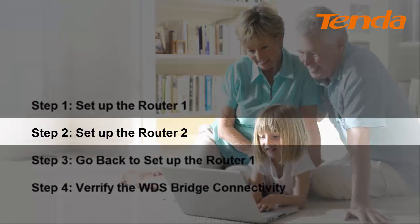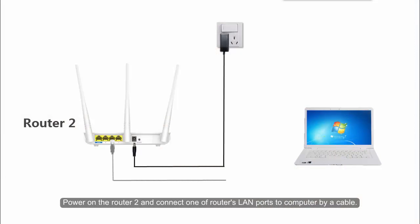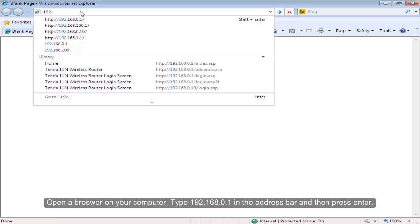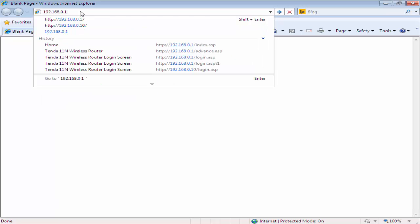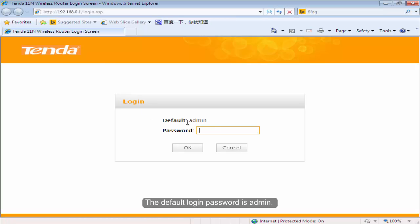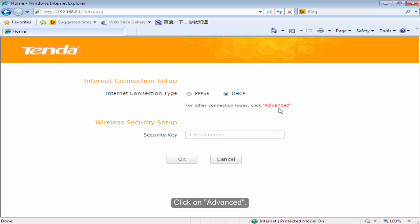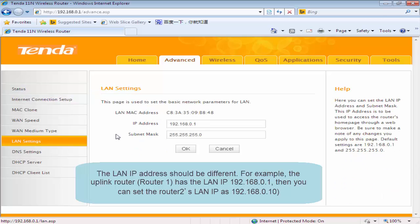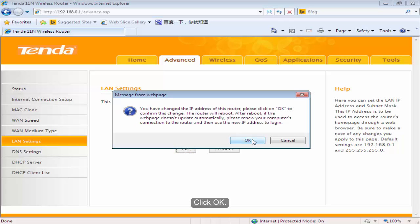Step 2: Set up the Volta2. Power on the Volta2 and connect one of the Volta's LAN ports to your computer by a cable. Open a browser on your computer. Type 192.168.0.1 in the address bar and then press Enter. The default password is admin. Type in admin and then click OK. Click on Advanced. Select the IP address and click LAN Settings. Change the IP address to 192.168.0.10. Click OK.